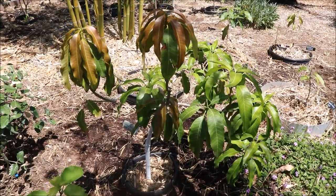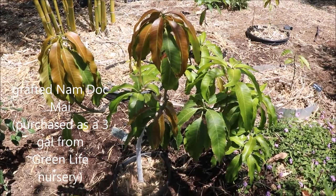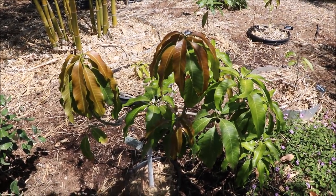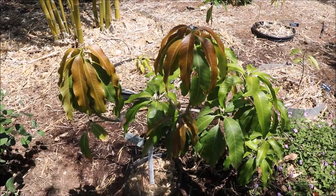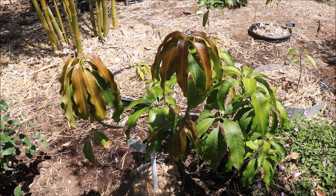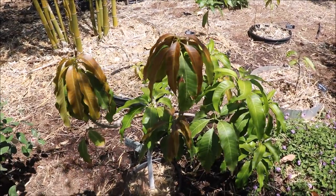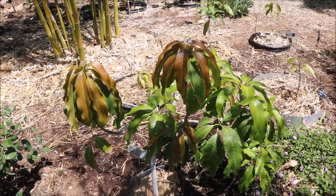Here we see my Nam Dok Mai mango. This was planted as a three-gallon in 2019, so this is four years in the ground. This did not flower at all this year and you can see it's now putting on a lot of growth — I'm liking all the new branching. The thing is, if you let your mango fruit, pretty much all its energy goes towards fruit, at least in our climate — it won't have any energy left over to grow. That's why typically people will cut or pinch the fruit off the first few years in the ground and not let them fruit until that fourth year.